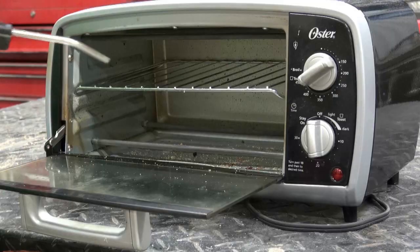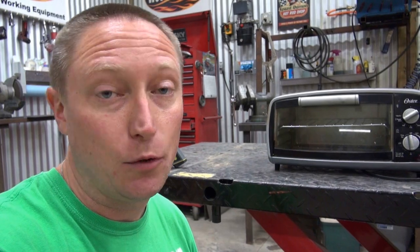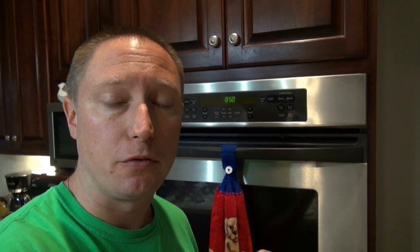Part one gets cured the same way as last time — hung in front of the infrared light for about 30 minutes with no insulation. Part two goes in this little toaster oven at 400°F for at least 20 minutes. Worth noting: I've read online that powder coating is toxic, so once this toaster oven is used for curing parts it won't be used for food again.